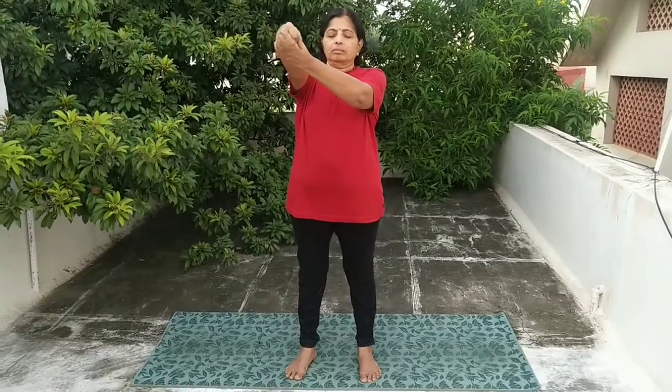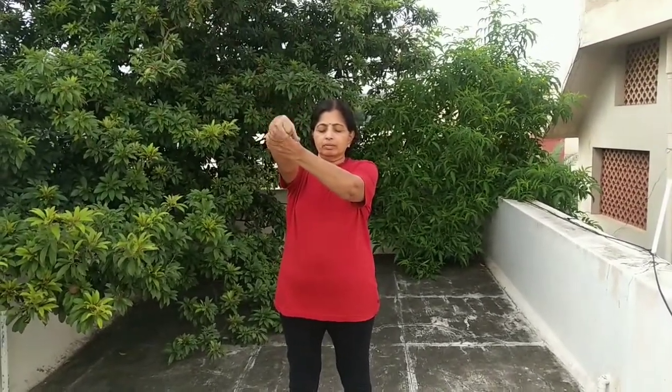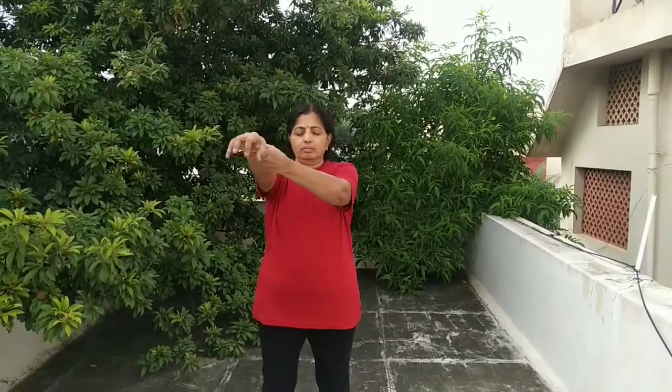Next one: wrist rotation. Right to left on one hand, then opposite hand — right to left, then left to right. One time each.